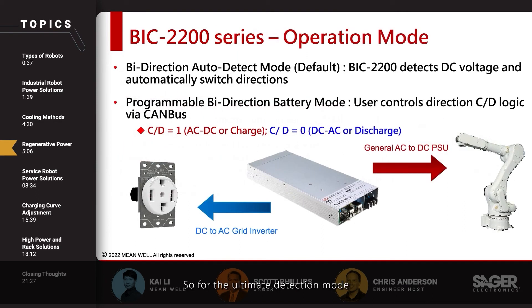In automatic detection mode, the BIC-2200 will detect the DC voltage. If the voltage on the output side is higher than its output voltage set point, it will go into DC to AC inversion mode. But if there is no voltage or low voltage on the DC side, it will operate as a normal AC to DC power supply.